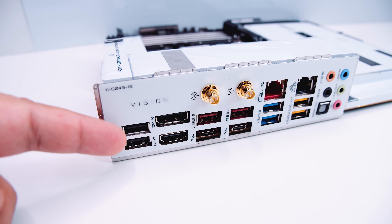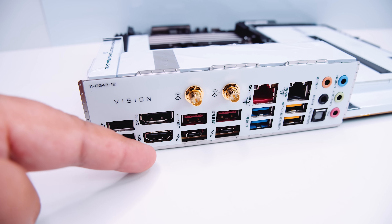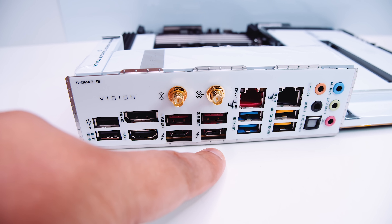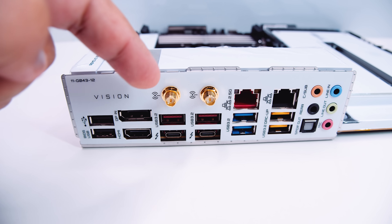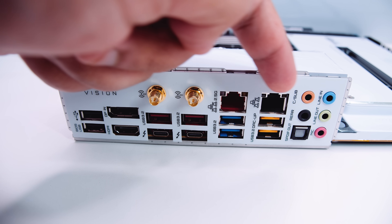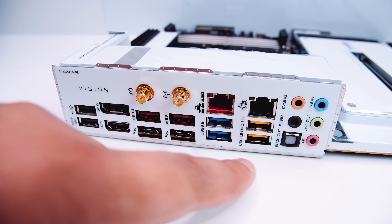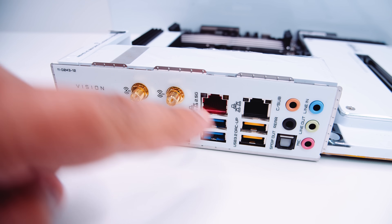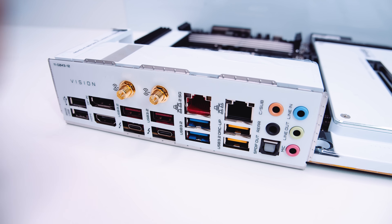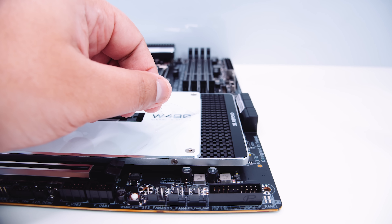For the rear I/O, there are a bunch of USB ports, DisplayPort in so you can pass your GPU's display through to the built-in Thunderbolt connectors. It has integrated Thunderbolt — two Thunderbolt 3 ports. There's Wi-Fi AX (Wi-Fi 6), 2.5 Gigabit Ethernet and regular single Gigabit Ethernet, all USB 3.2 ports on the rear, 7.1 digital surround sound with SPDIF and optical out, and an integrated I/O shield.